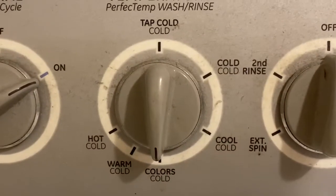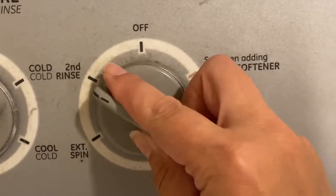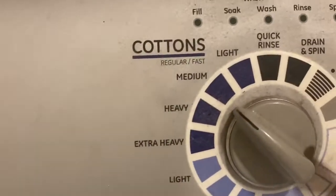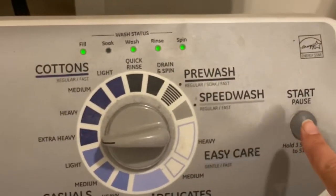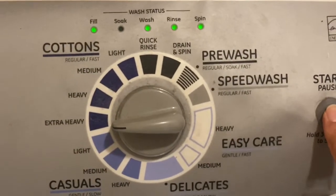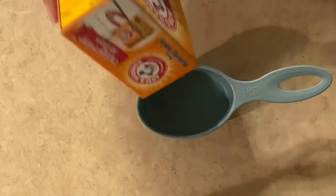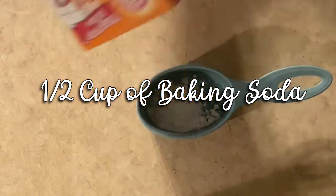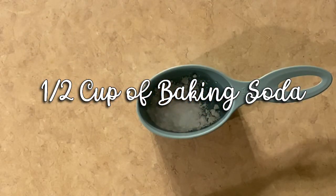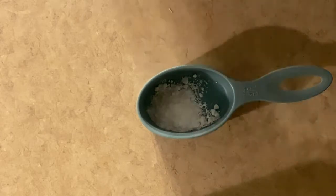Now you are going to set your washer for the hottest setting, the heaviest setting, and the longest setting. This gives the mixture you are going to combine time to penetrate all the areas of the washer, giving it that deep clean effect. Now measure out half a cup of baking soda and add it directly into the vinegar water that is already in your washer.